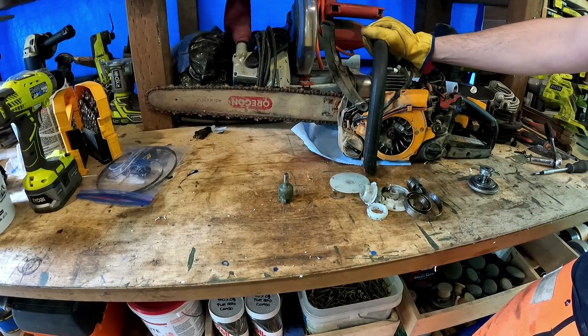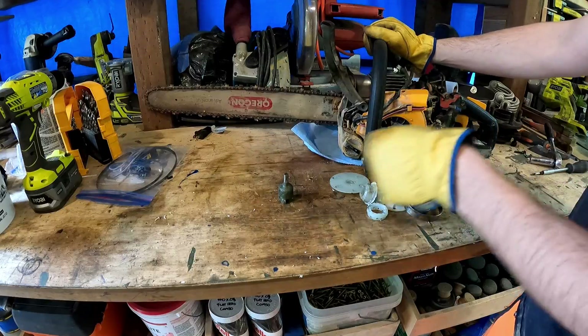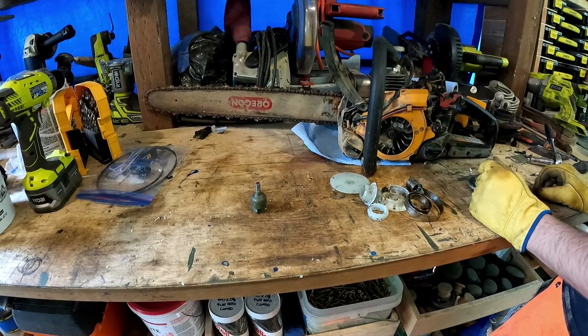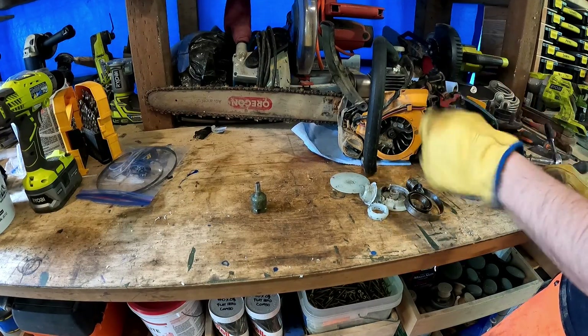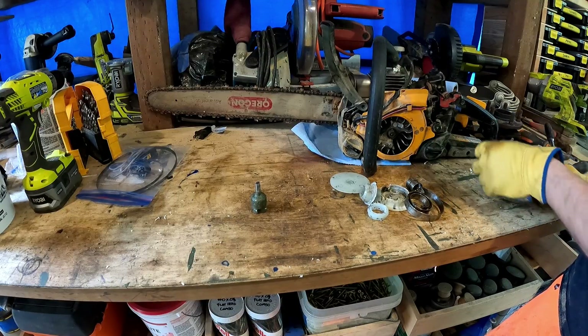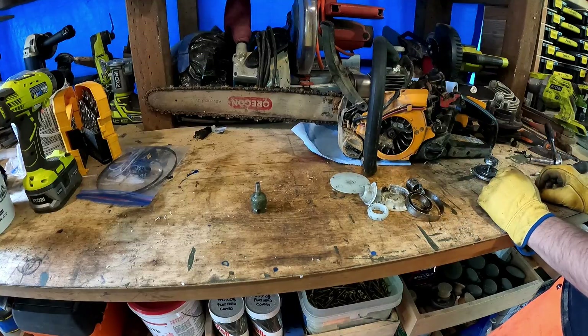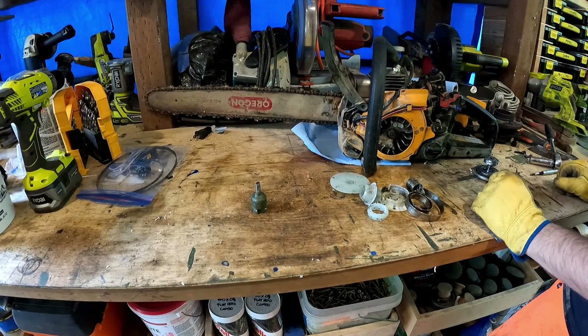I want this chainsaw to be drill-start. I'm sick of pulling and it's kind of finicky starting sometimes, and it really sucks to exhaust yourself before you even start cutting. I went on YouTube and I see people do it - it's a thing, you can drill-start a chainsaw. The catch is that once the engine starts turning over it takes off on its own, and if you are rigidly coupled to it, it can take the drill out of your hand and surprise you or break something. So you need some kind of one-way mechanism - a ratchet or a slip clutch or something.